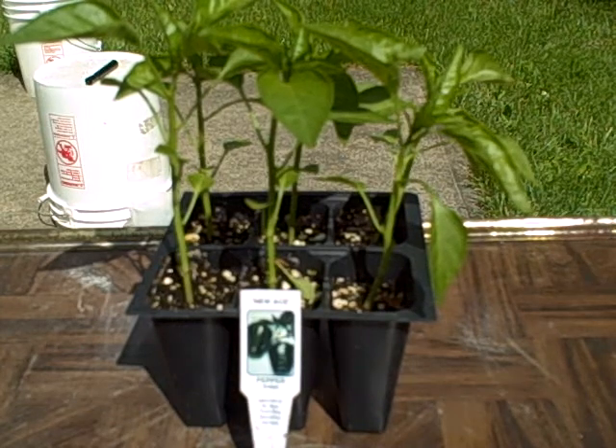The next plant for our 2009 Mitleider garden is the Nuace, and this is a sweet pepper. I should be able to harvest the seeds from this if I want to for next year.